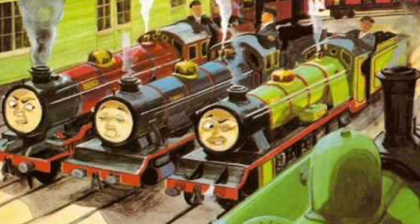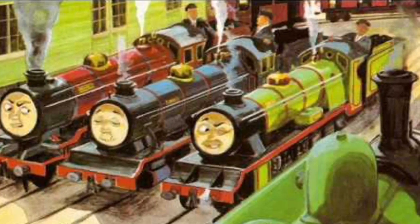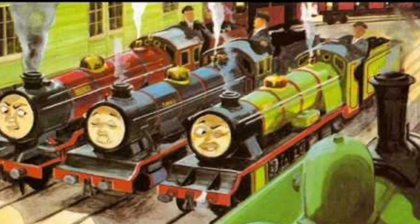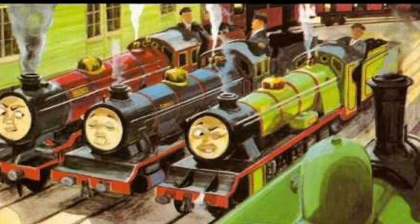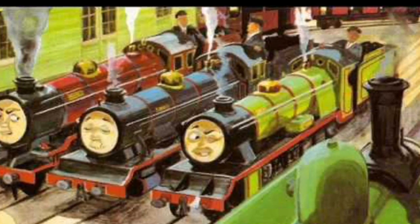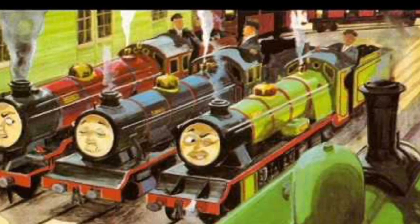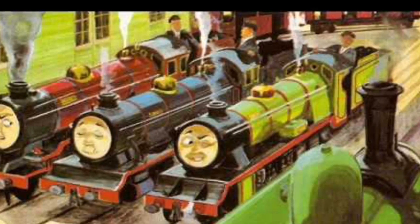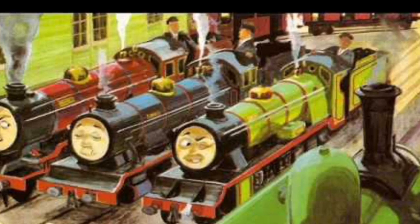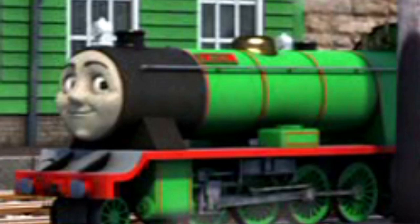The first story was 'Ballast,' where Duck goes to the railway to see Donald and Douglas, and the first thing he meets is Rex. Then a few days later he comes back and sees two other small engines with Rex — Mike and Bert. I haven't fully read the book, but I bet it's fairly good from what I've seen.